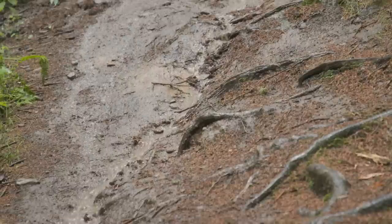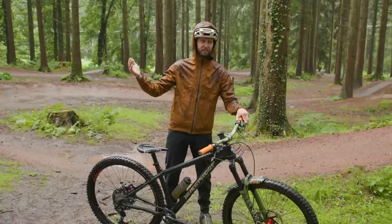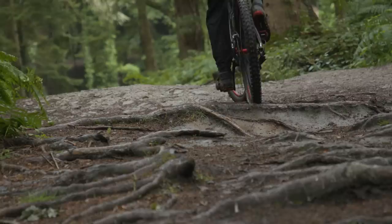Whilst I'm sure somewhere in the world summertime is blazing away, here, British summertime hits a little bit different. But it does mean I can dig out the hardtail, because wet weather and a hardtail go together like chalk and cheese. I thought we'd brush up on our hardtail skills.